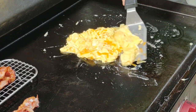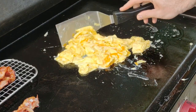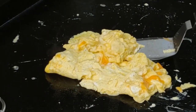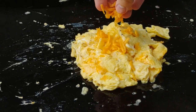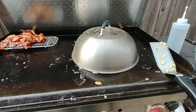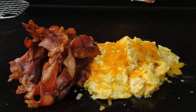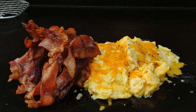Pull the eggs a little before you think they're done. Mine still look a little runny but that's the cheese, and they're about where I want them. I'll add some more cheese, throw the dome on to melt it, then add salt and pepper at the end — I like to add it at the end. And that's bacon and scrambled eggs on a griddle! If you want to see another breakfast cook, click your screen now. Thanks so much for watching — keep on griddling!